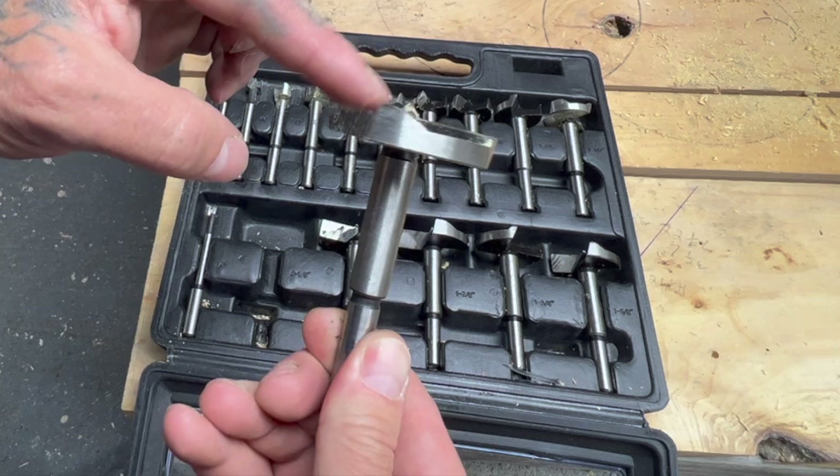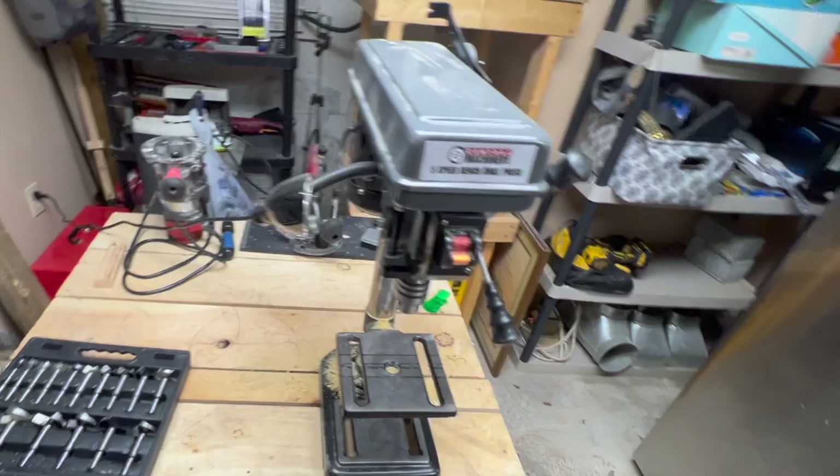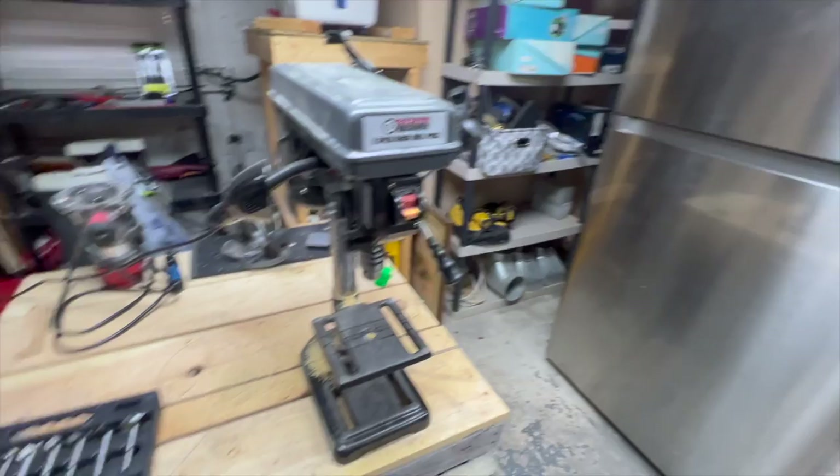So what we're going to do today is I've got some red oak laid out, and we're going to try a couple of these bits through it and see how it does. Now this is my Harbor Freight Central Machinery five-speed drill press. This is a pretty good drill press machine. If you'd like to see me do a review on this, let me know.